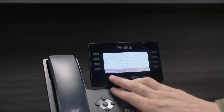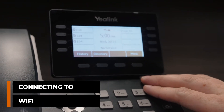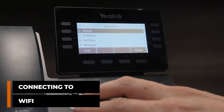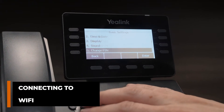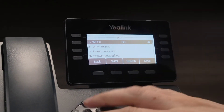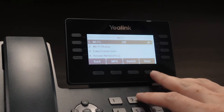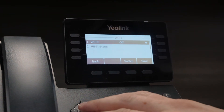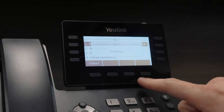Now that it's powered up, we need to make sure we set it up on the Wi-Fi. From the home screen, all we have to do is go to the menu, go to settings, basic settings, go down to Wi-Fi, and make sure the Wi-Fi is set to on. If it's off, then all we have to do is change it to on and hit save.